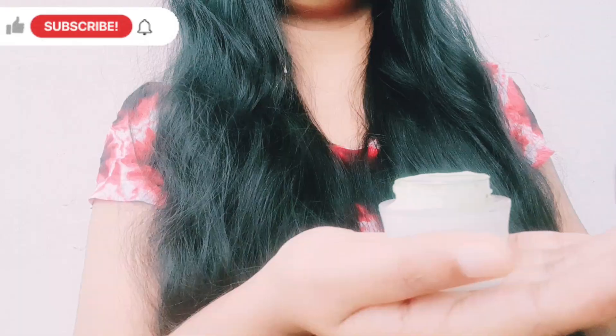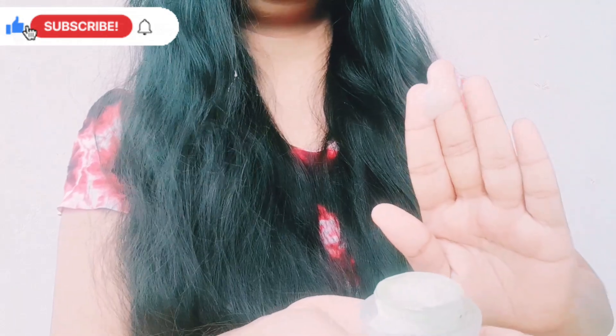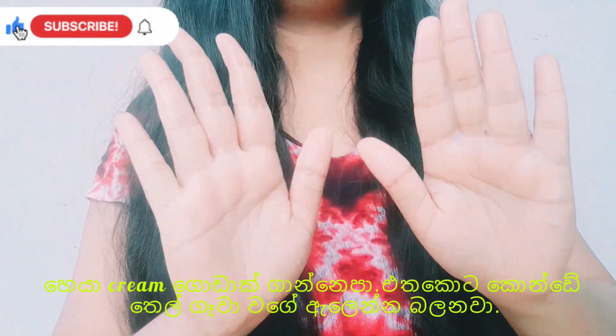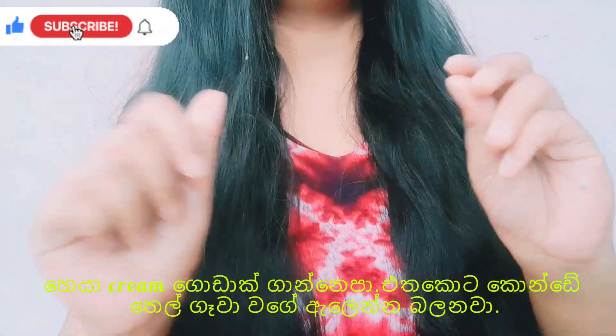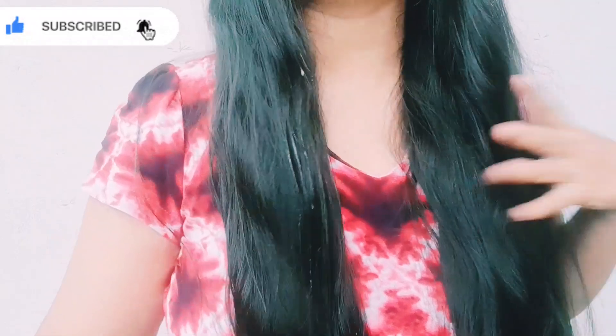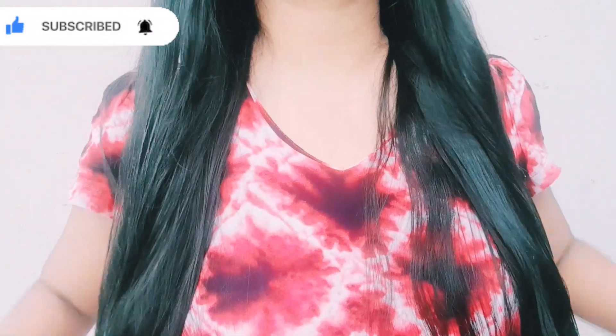Now we will apply the hair cream. This is 4 cups of hair cream. We want to add the hair cream. Because she will apply it and it has a lot of hair cream — you should not strain it. The first ingredient is ready.